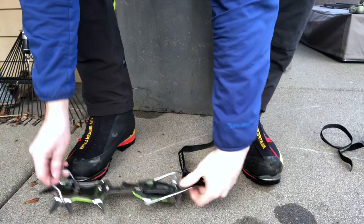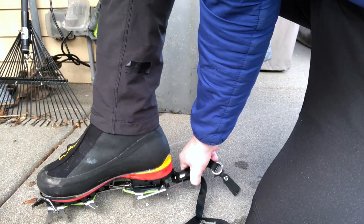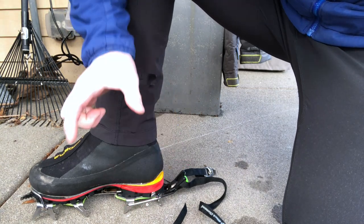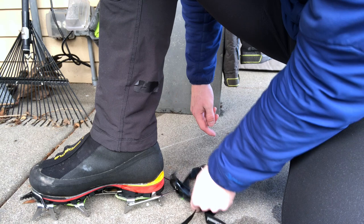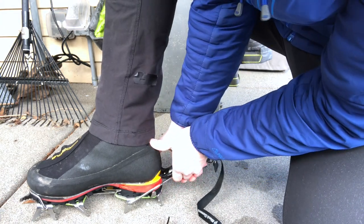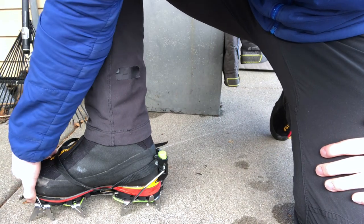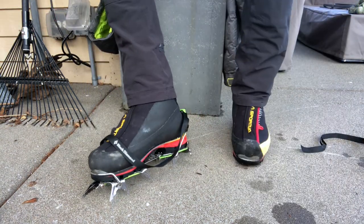There we go — that fits much better now. When I put my foot in the crampon, I get the toe in right, and now my heel posts are basically holding my heel. This type of boot, La Sportiva boots in general, tend to have a more narrow heel, so it doesn't exactly matter if the posts are flush with the heel, but you want them at least a little close. Then I take this little clip — it should take a bit of force. Since these are my dry tooling hardcore ice climbing crampons, I like to have them a bit tighter than other crampons.